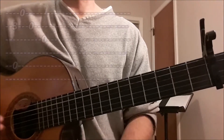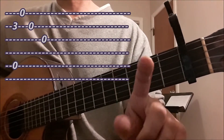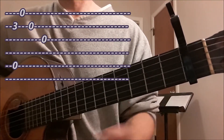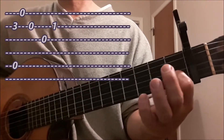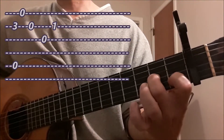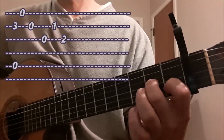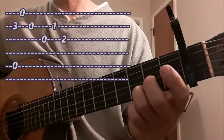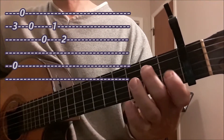Beat 2 is open third string. Then put the first finger on the second string at the first fret — that's letter C — and then the second finger on the third string at the second fret, letter A. So now we have the first two beats. I'll count to four.